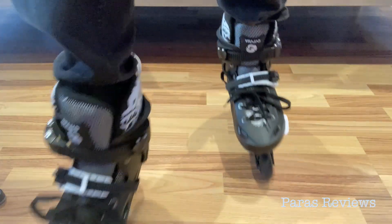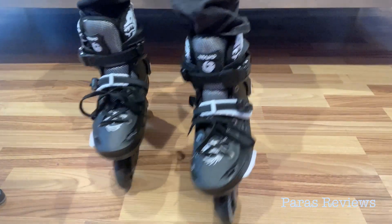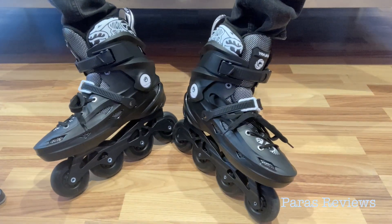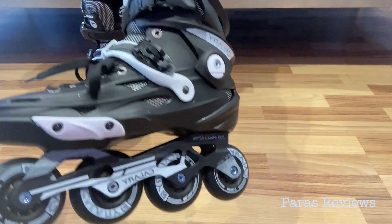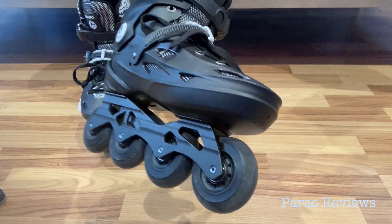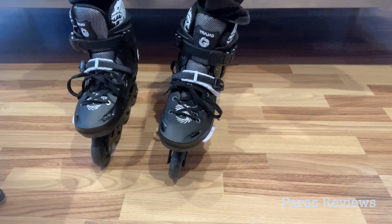They seem to be gliding pretty smoothly inside, but I do want to go outside on the road and try them out as well. They are fitting very well on the feet and they look very comfortable — and feel comfortable — with that padded foam inside as well. Let's go outside and take a look.